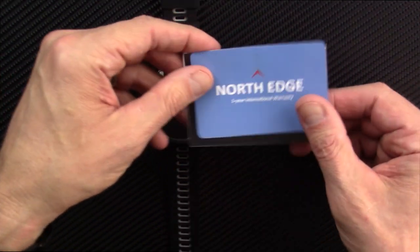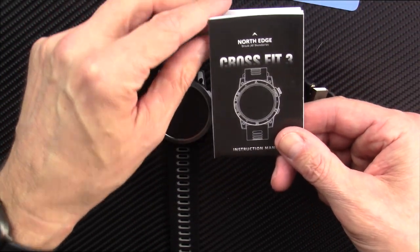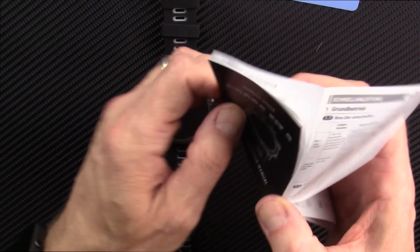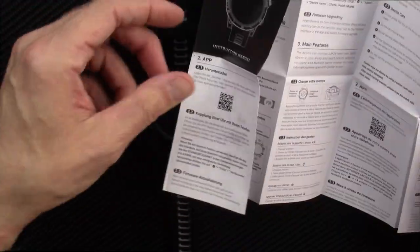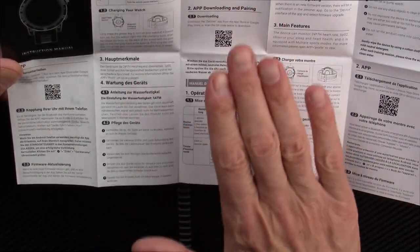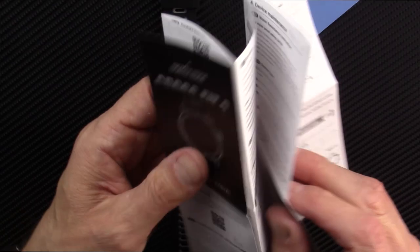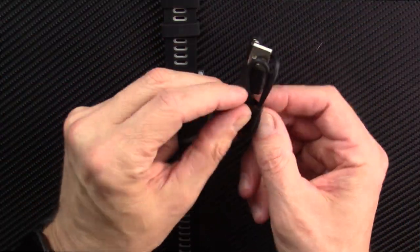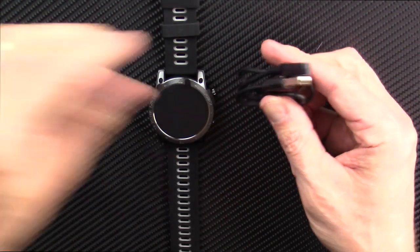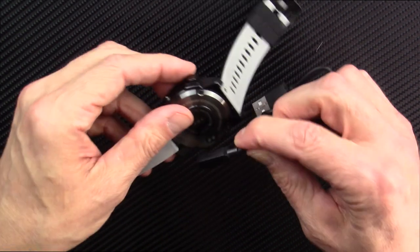Let's see what comes in the package. There's the NorthEdge warranty card and the CrossFit 3 user guide. I like to take a quick look to see how comprehensive the directions are — looks good, easily readable. The app is going to be Zeroner, which I already have on my phone, which is great. It has a magnetic charging cable that snaps onto the back of the watch to charge it.